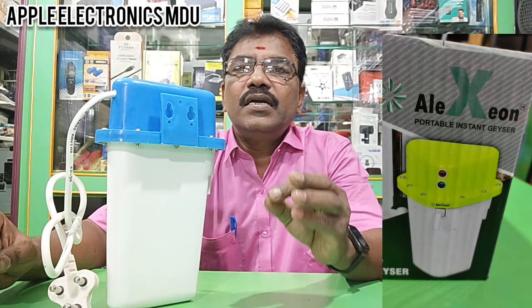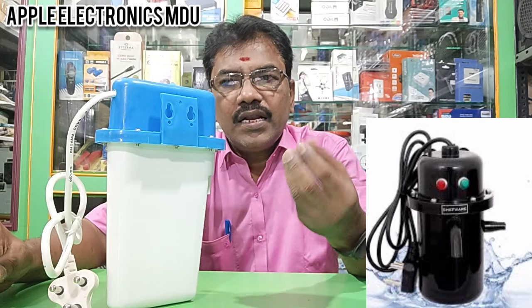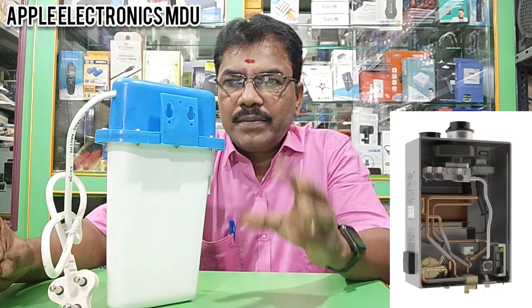This is a company named Alexan. This is an instant water heater — a mini geyser. This is a 2L capacity.